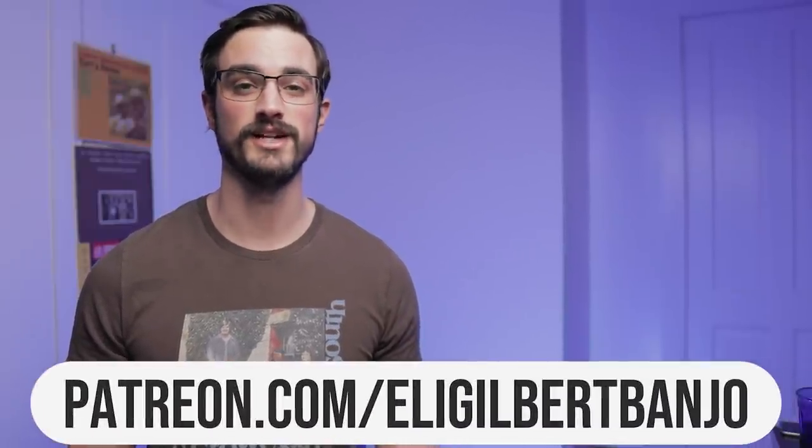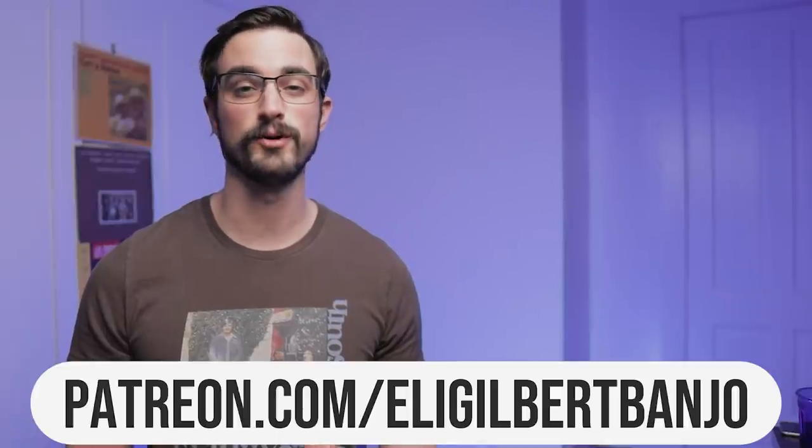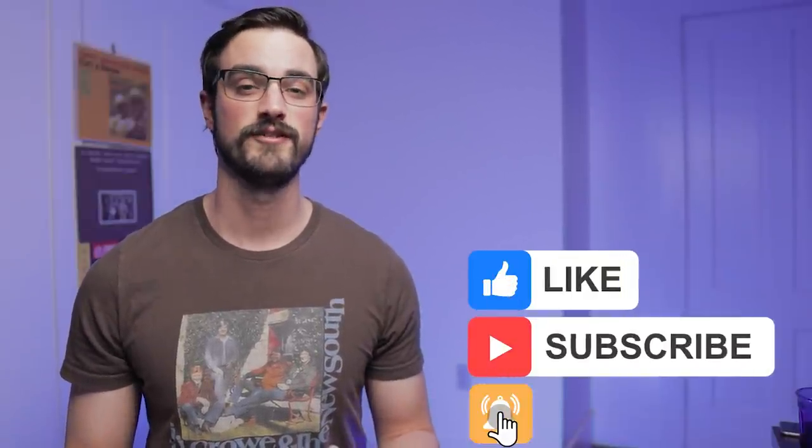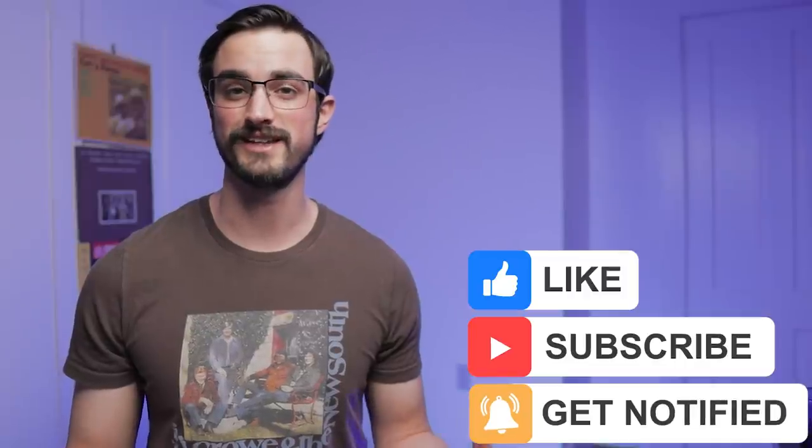Let's get into all of that, but first I just want to let you know that if you want the tablature for Sally Gooden and everything else in this lesson and all of my lessons, then you should head to patreon.com/EliGilbertBanjo. That's where I post all the tablature and bonus practice tips and live streams, all sorts of things that you can't find here on YouTube. And if you wouldn't mind, go ahead and subscribe to this channel and like this video. That makes a huge difference for people who make their living making videos like these.